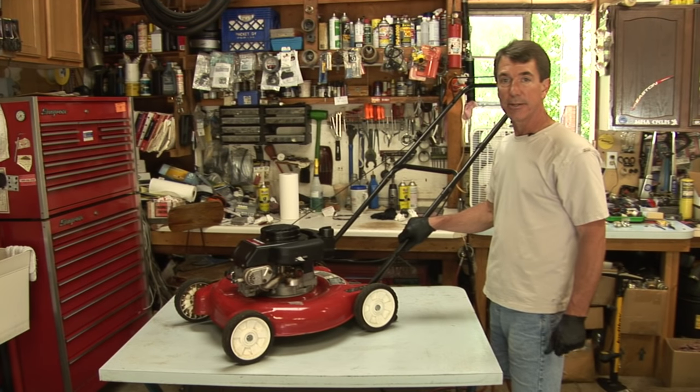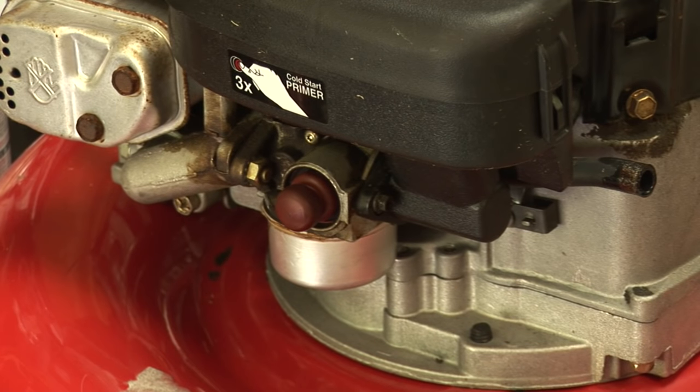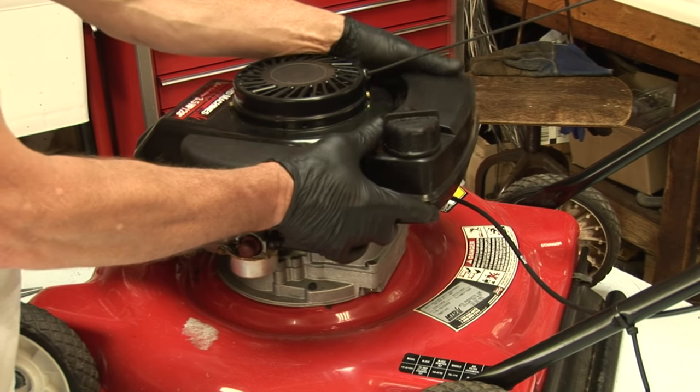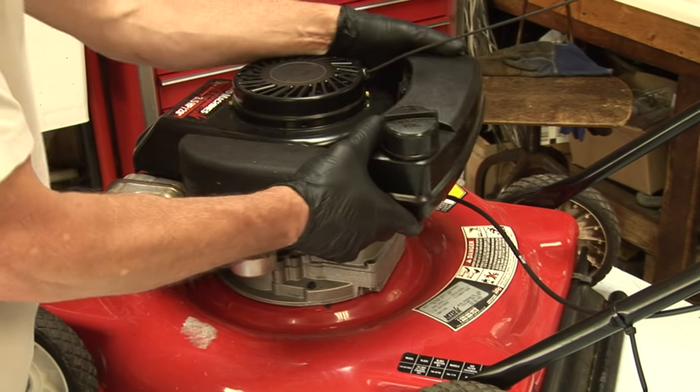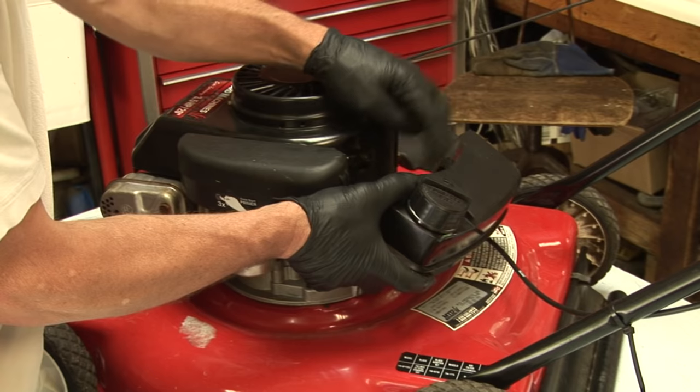Hi, I'm Mark Bauer with Bauer Small Engine Repair and I'm going to show you how to clean a lawnmower carburetor. I'm going to remove the fuel tank on this model. You simply slide it up — there are little tabs on the engine that hold the tank in place.